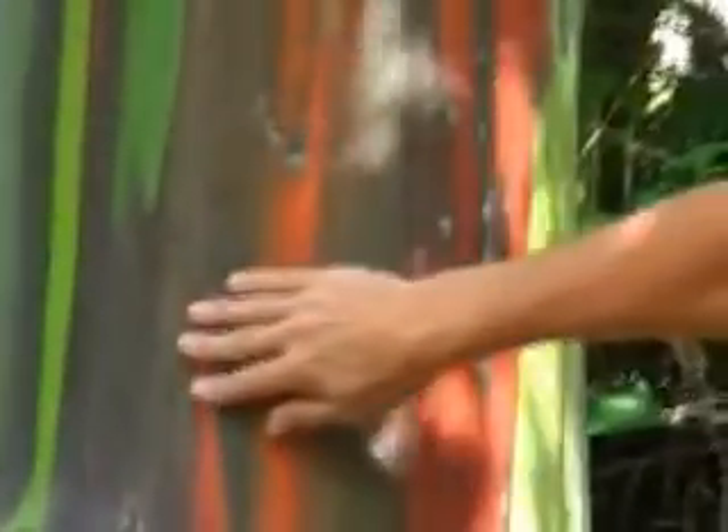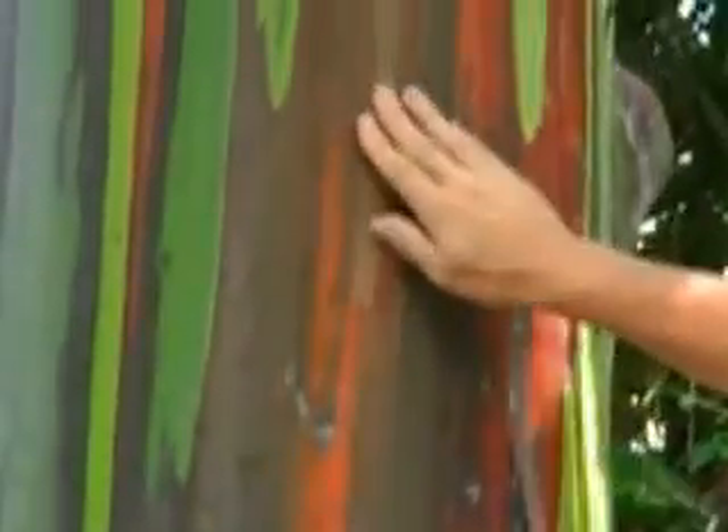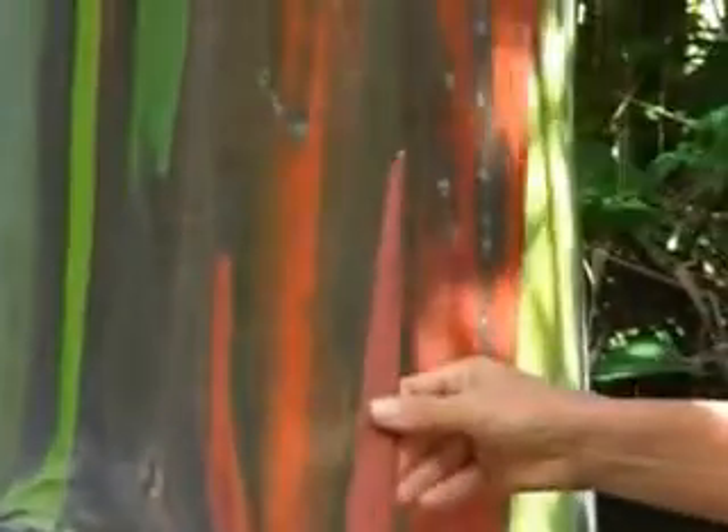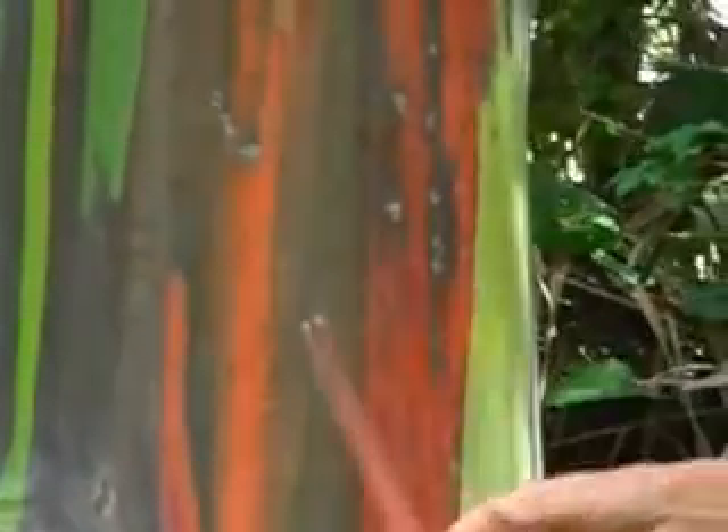Then it goes to a spectrum of colors including orange, red, even yellow, maroon brown, until it finally reaches this color here which is more of an orange, a dark orange, maroon orange, and then it peels off.